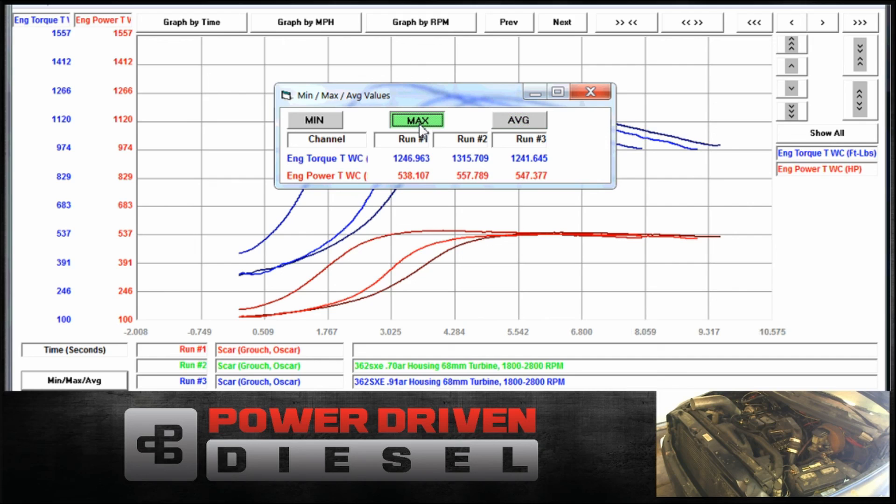So anyway, that's the test of these two turbos. If you have any questions about the 362 or other turbos, feel free to go to PowerDrivenDiesel.com or call us here at the shop, 435-962-9555. Thanks.